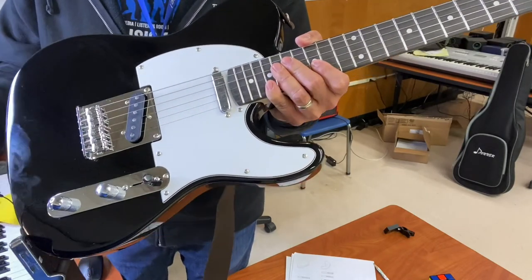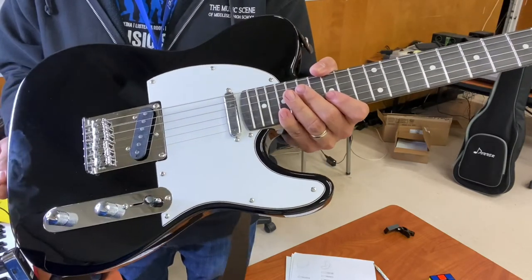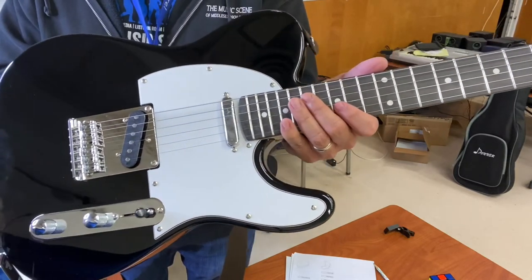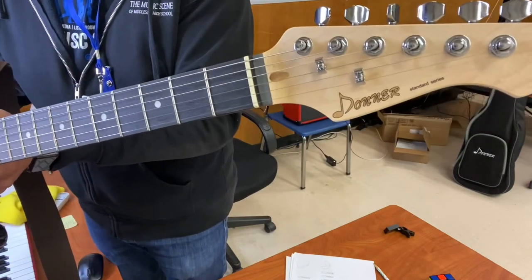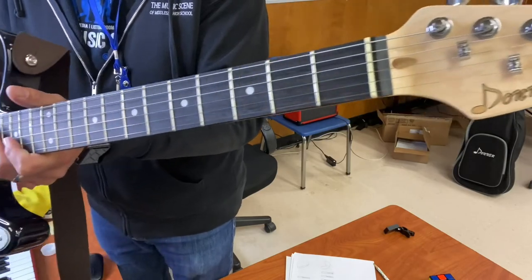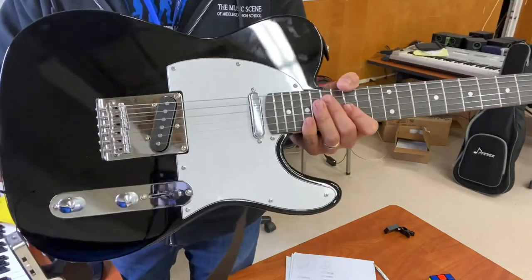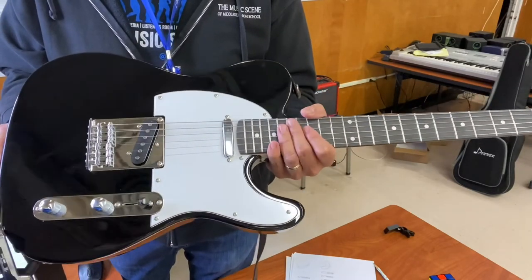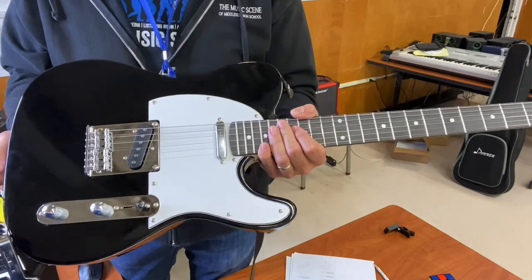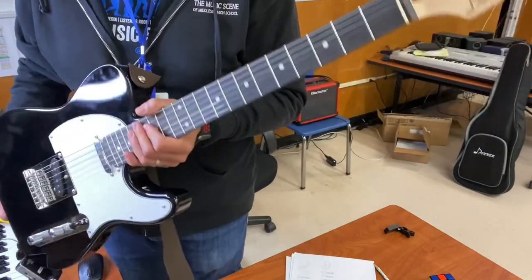I know they have a thinline F-hole semi-hollow with two humbuckers on it — I would have loved to review that but I already picked this up before that one came out. I'd love to review that one as well. I know their acoustic line is turning out to be really good, and their pedals are always selling like hotcakes. Congratulations Donner for improving your quality all the time and always looking to expand your musical horizons for all of us. Thanks for watching and I'll see you guys next time.